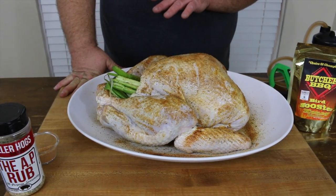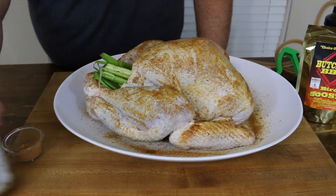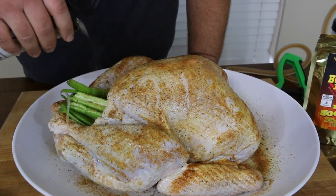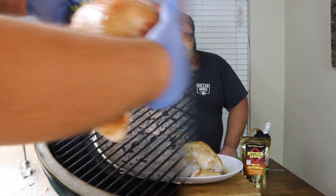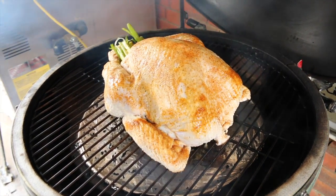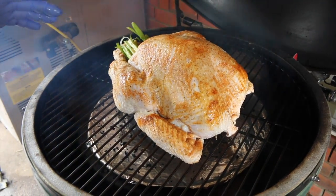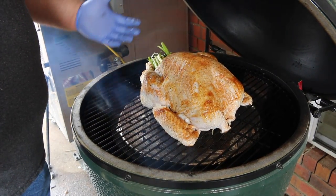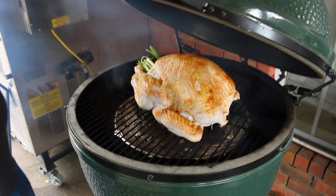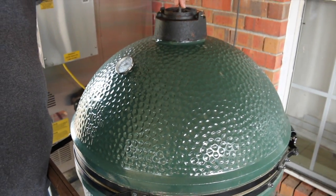Last but not least, before it goes on the smoker, if there's anything that needs touching up, I go ahead and fix the seasoning a little bit. This turkey is looking great at this point — all we've got to do now is get it out on the smoker. I'm out here on the Big Green Egg. I've got it fired up to 300 degrees — right where I want to smoke turkey. I've got some nice smoke going. I've got a couple pieces of pecan and a couple pieces of hickory scattered out on my hot lump coals to provide smoke throughout the cook. It's going to take three or four hours for this turkey to cook, and about two hours of smoke is all it needs. Just go three or four chunks of wood on top of your hot coals.